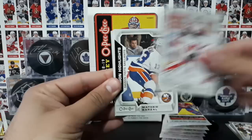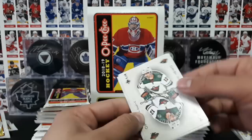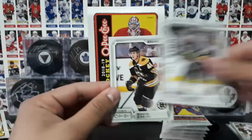Cass, Pugliot, Foligno, Schneider. And season highlights of Matthew Barzal. A retro of Scott Hartnell. A playing card — a three of clubs of Eric Stahl. De Keiser, an all-star of Neal, and Greggy.